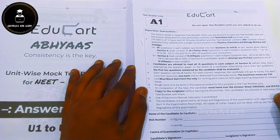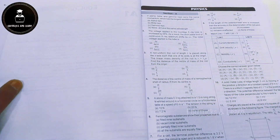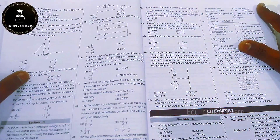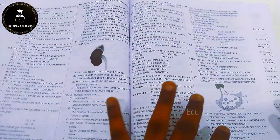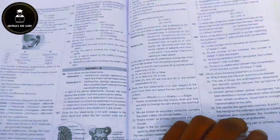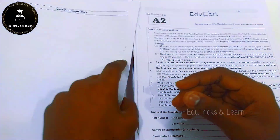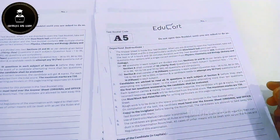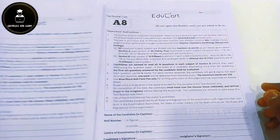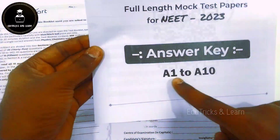They then start with the full Mock Test Papers beginning at A1. Each paper includes general instructions followed by Physics Section A and B, Chemistry Section A and B, everything as per the NEET 2023 syllabus. After 200 questions, they provide space for rough work. Papers A2 through A10 follow the same format. These papers are very similar to the original NEET question paper, and after A10 they provide the answer key for A1 to A10 with an explanation QR code and complete answer key booklet.